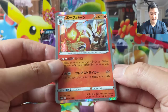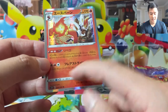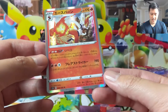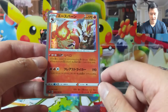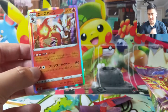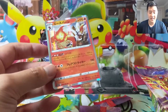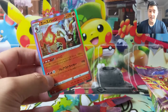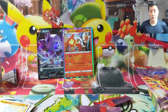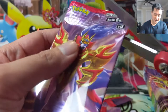Yes! This card's really good. It has the ability that when you bring it into the active position, I believe you attach two Fire energy from the discard pile. Then you can attack — discarding two energy deals 190 damage. So you can basically every turn retreat this, bring it back into the active, attach two energy for free, and get your 190 attack in. It is a Stage 2 but it does only one prize card.